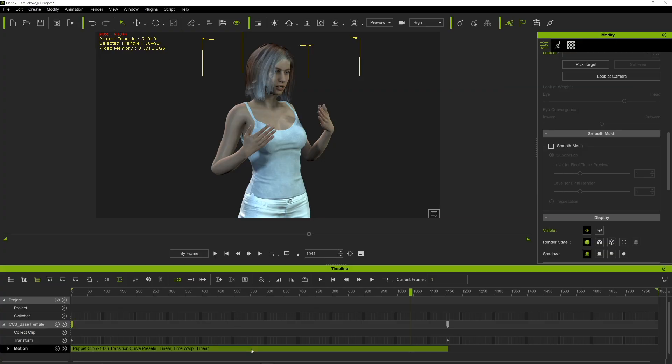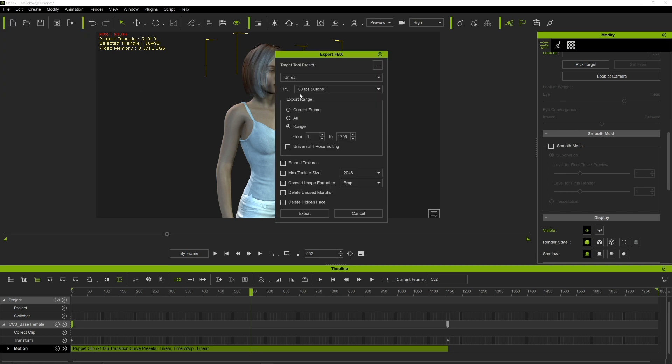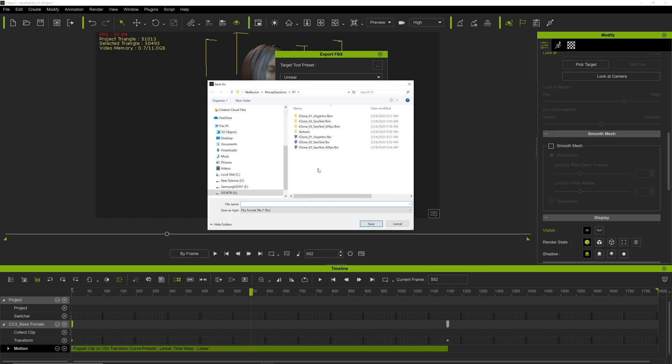To get this into Unreal Engine, all we have to do is hit File, Export, and FBX. I'm going to go to 30 frames per second — you can see there's a preset for Unreal, which is awesome. I'll set the range, and it's going to send the mesh but we only need the animation. So I'm going to hit Export.